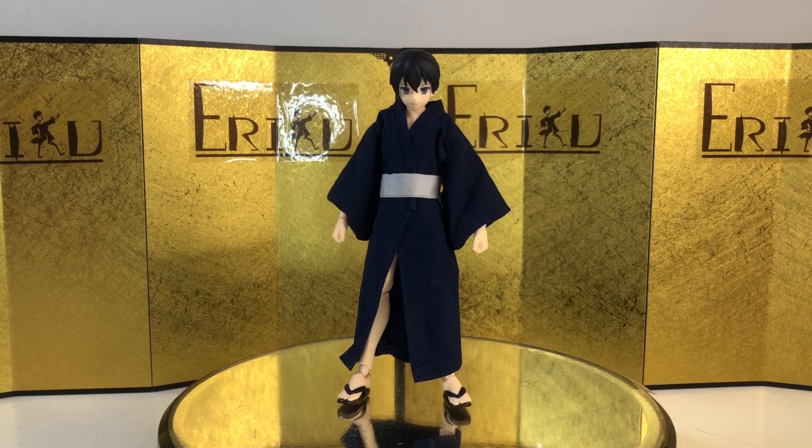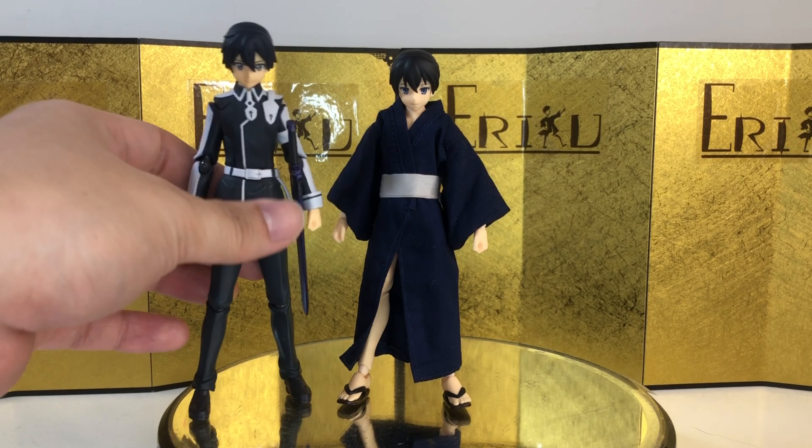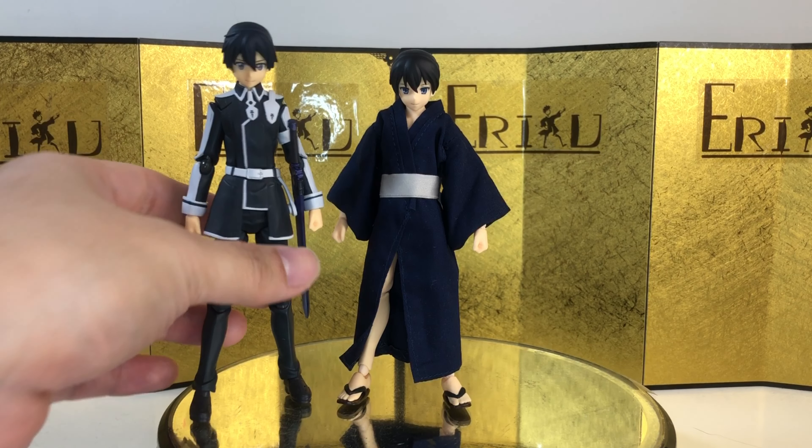Alright, so here we have the figure itself. My first impression is pretty good. It's pretty much exactly what you would expect — just a regular Figma body with clothing. And the quality of the cloth is actually some of the best I've seen over the years, at least better than the ones I've handled with the Chinese factories. And this guy just looks like a younger version of Kirito.